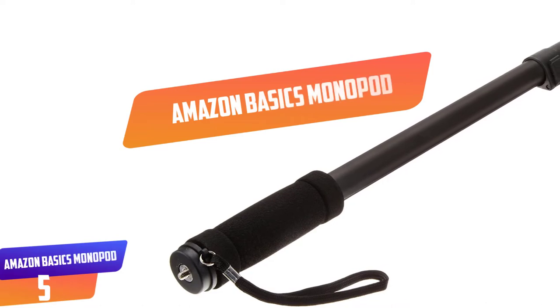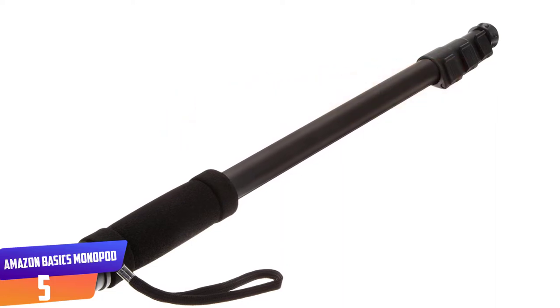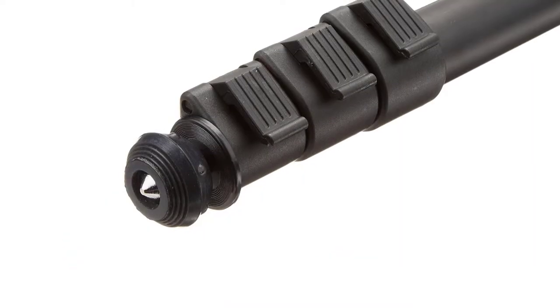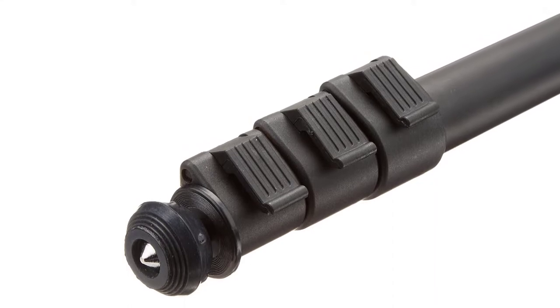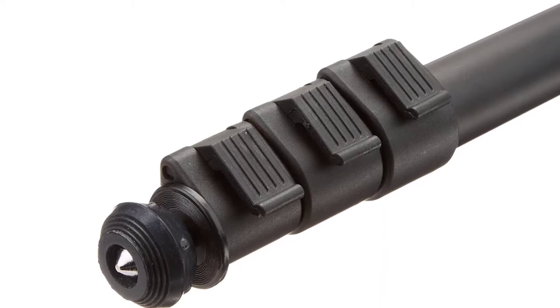Number 5: Amazon Basics Monopod. The Amazon Basics Monopod is built to support a wide range of devices including still cameras, video cameras as well as scopes, with a maximum weight of up to 6.6 pounds. It is built with the universal mounting thread that supports 1/4 inch screws. The camera monopod can be extended to a maximum height of up to 67 inches.